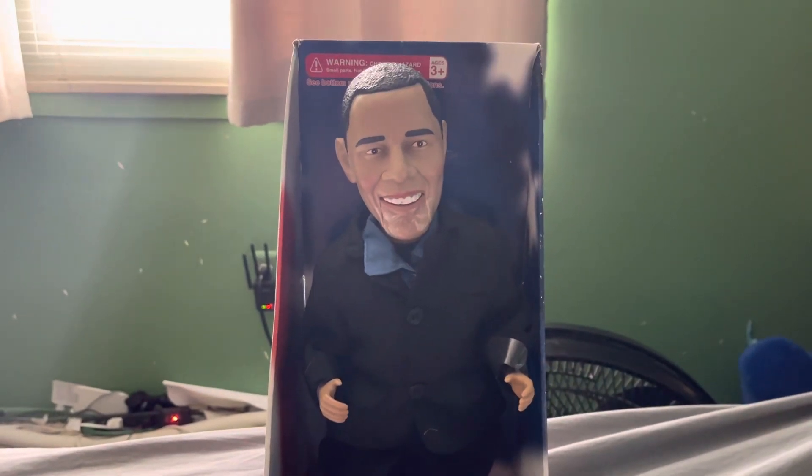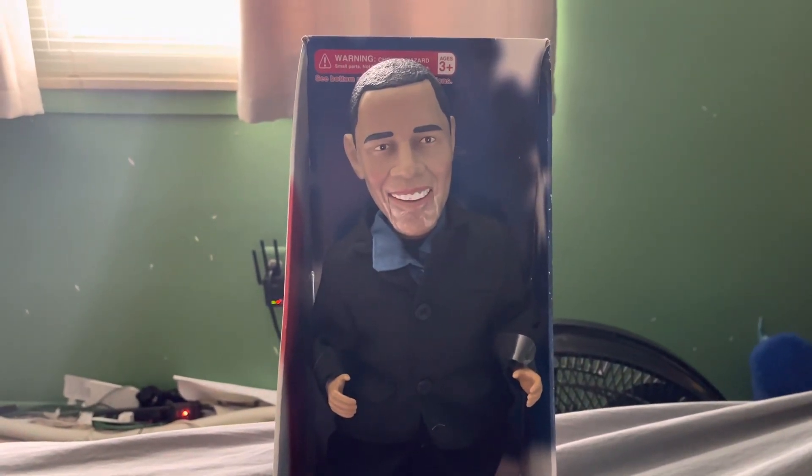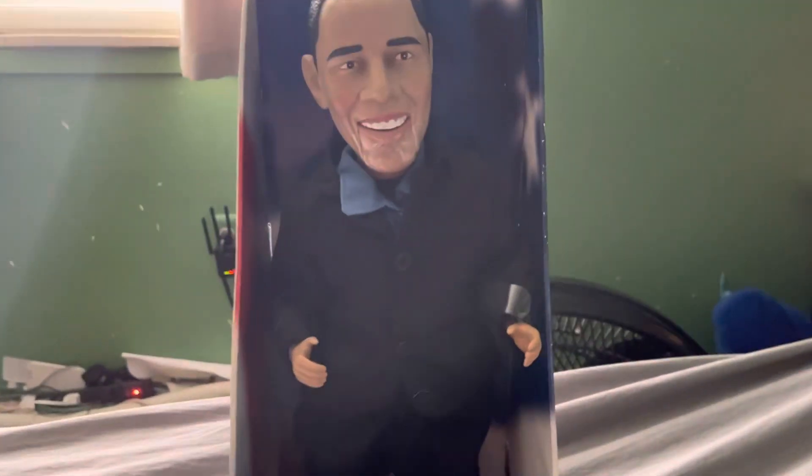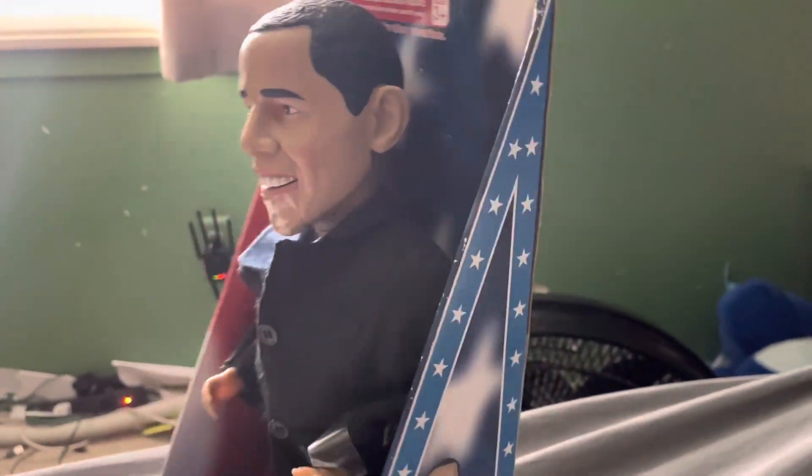Hello everyone, it's me, Tate and the Jimmy Collector. Here in today's video, we have Barack Obama. I think this is made by Jimmy. I'm not really sure, but all I know is I have one.